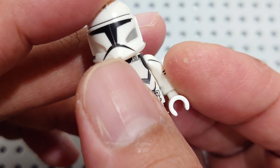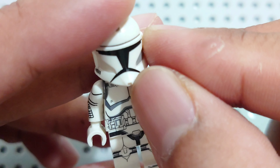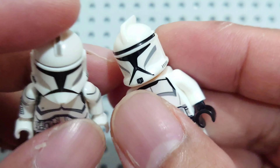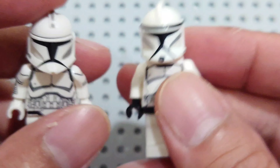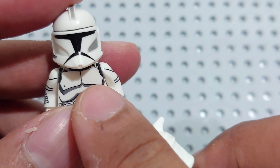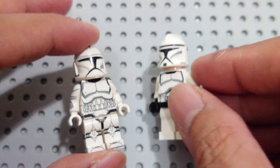The detail on the front is so great — it's not printing like this other brand or LEGO itself. LEGO uses printing, not like this. This is different, guys. This is great. What do you think? Please comment.